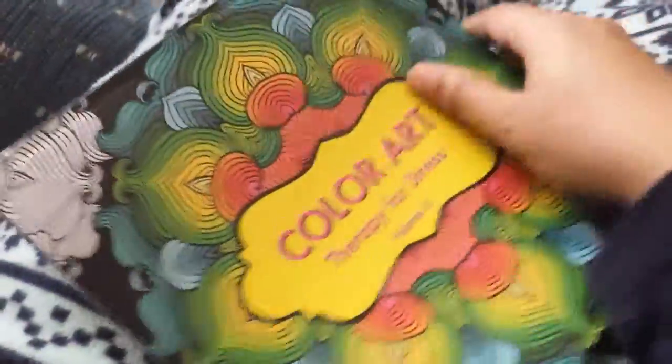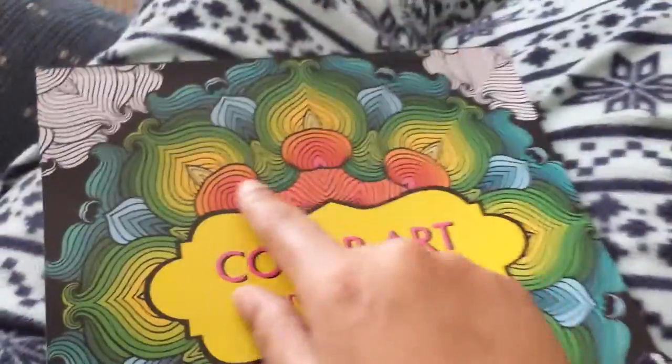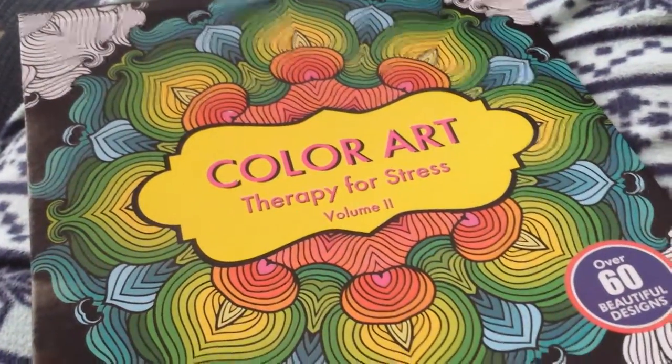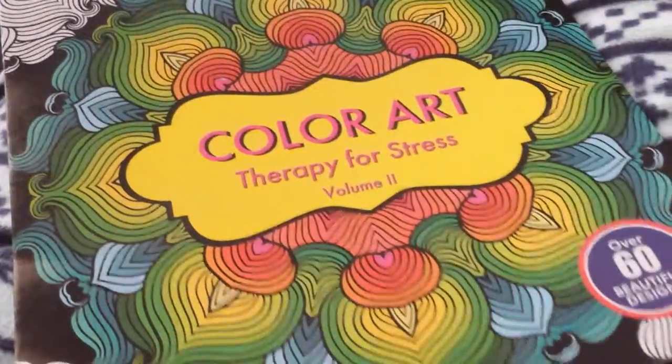That's it for this book. It did not have the cover pattern, which I'm so sad about, because I would have really loved to have colored a pattern like that. But I love it for the most part, and I'm looking forward to coloring more pages. We're still continuing to work on this one.